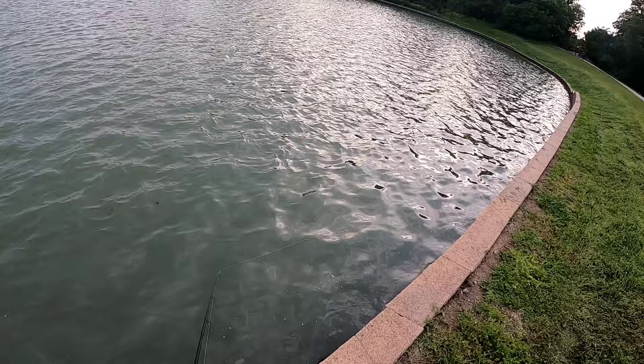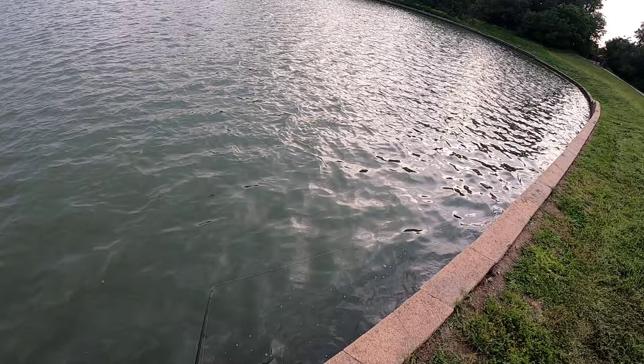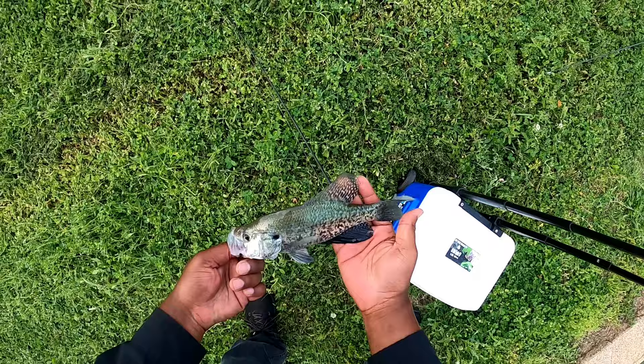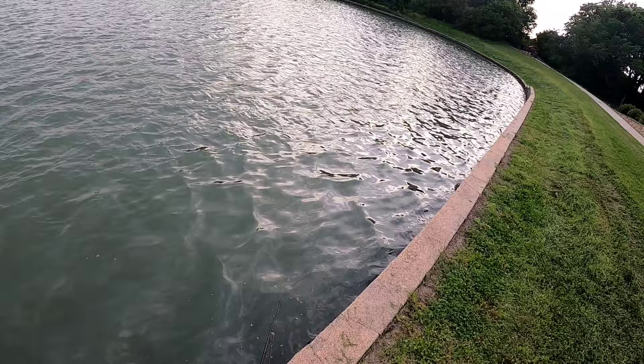I might can do better with a bobber, I might can do a little bit better with a bobber. There we go guys, got another one! I don't know, I might not need a bobber - just keep throwing that underspin. That's a 10-inch crappie. Keep throwing that underspin guys - that's another one right here on the edge, right where they're supposed to be at.